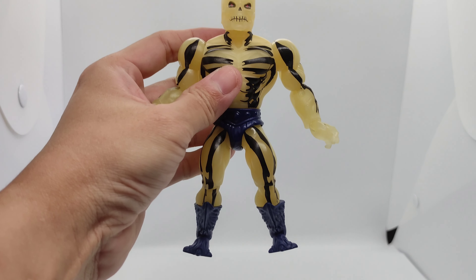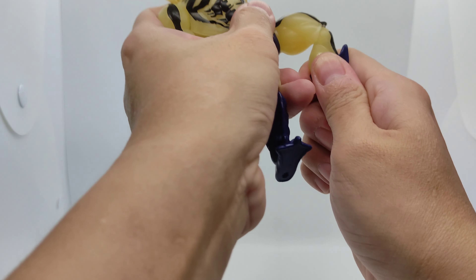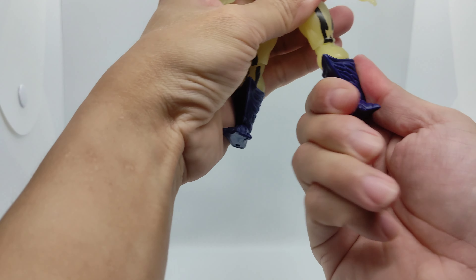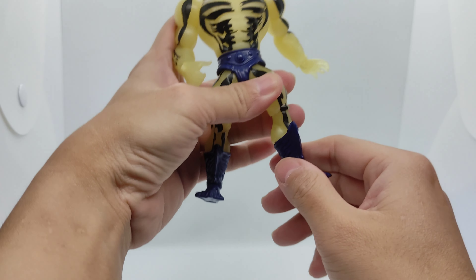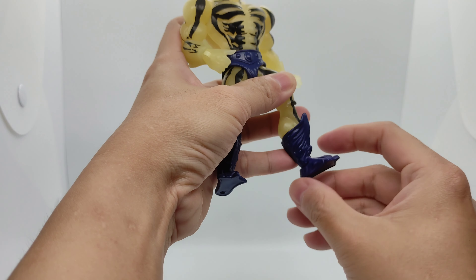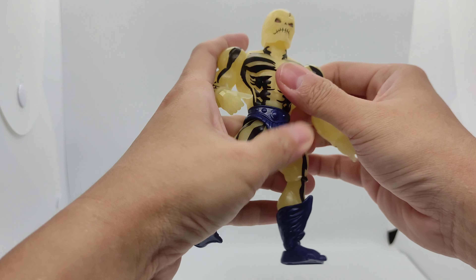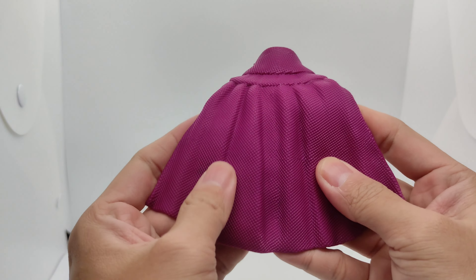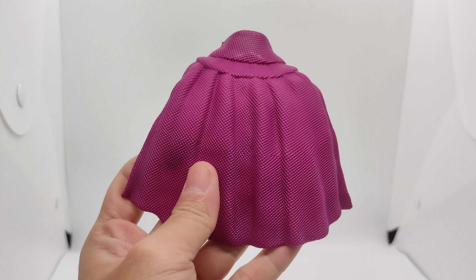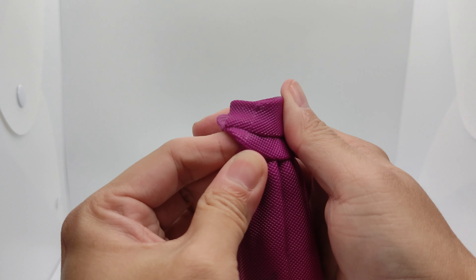For the legs, you can also take them out — they're on a ball joint. They bend at the knee and also rotate. At the feet you can also rotate them and they rock up and down. Here's the back of Skeletor Glow. If you look at his cape, it's made out of a nice texture — you can see the sculpting closely, it's very nicely done.